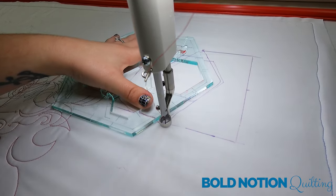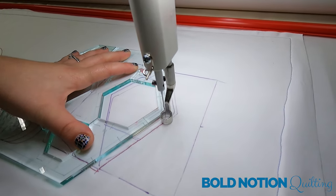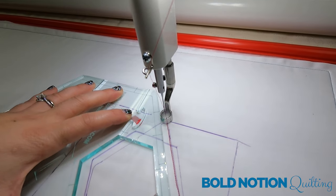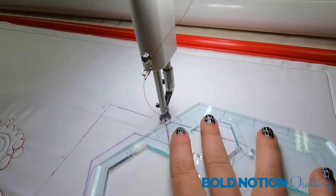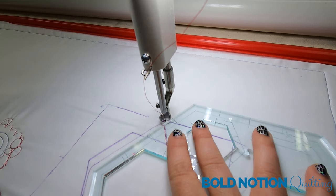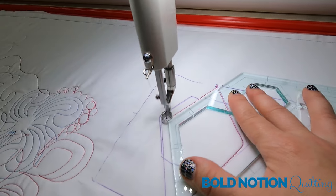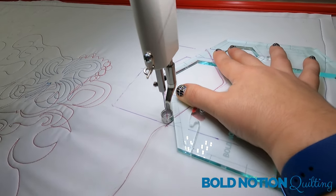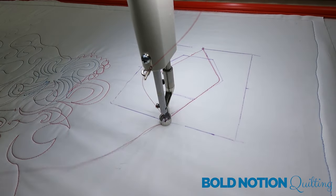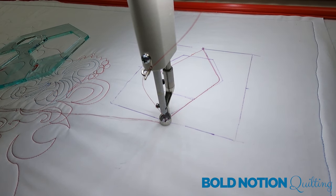I'll line up my ruler a quarter of an inch away. Make sure you have proper ruler grip on your ruler as you're quilting, and then I can see that this is going to make that neat diamond design.